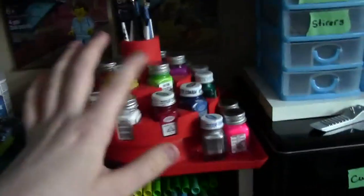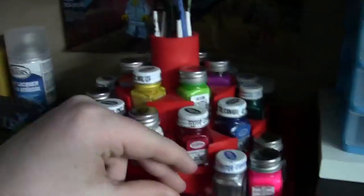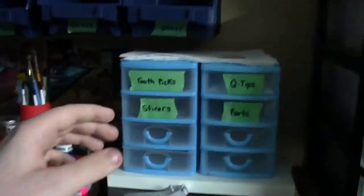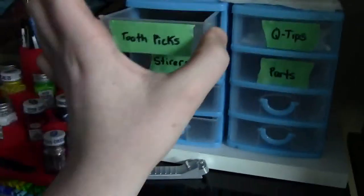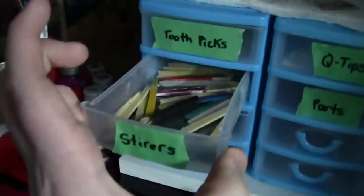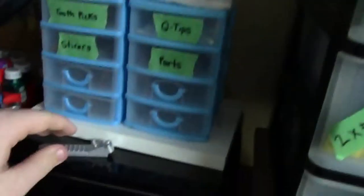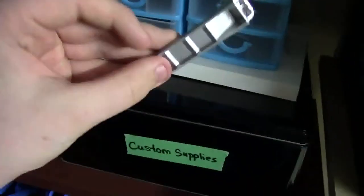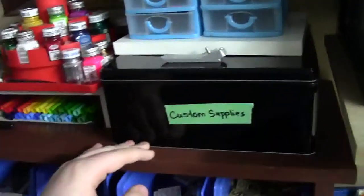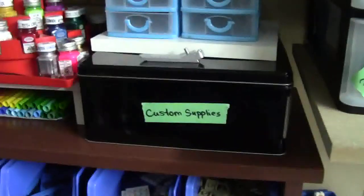Here I have this carousel of Testers paints, and these are actually all the paints that I used to paint. I also have paint brushes and some other little tools here. In these drawers I have more tools that I use commonly, such as toothpicks, stirrers, and these little popsicle sticks I made to stir the paint colors. Here I have some scissors, Q-tips, and some actual Mega Bloks or LEGO parts. Above here I have some paper towel, a brick separator that I completely painted, and in here I just have a bunch more custom supplies such as cement and extra paint brushes.